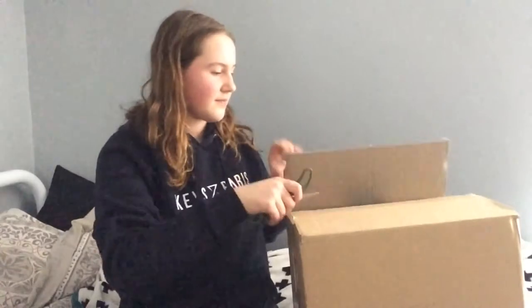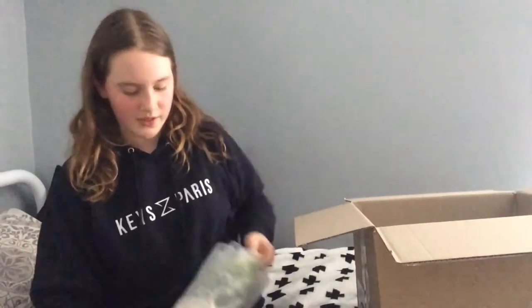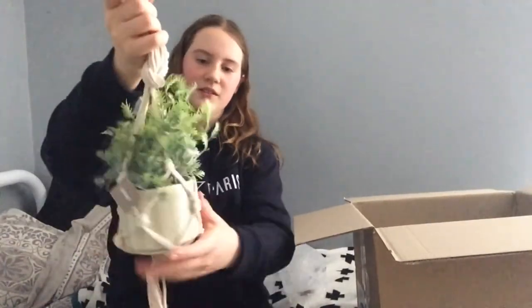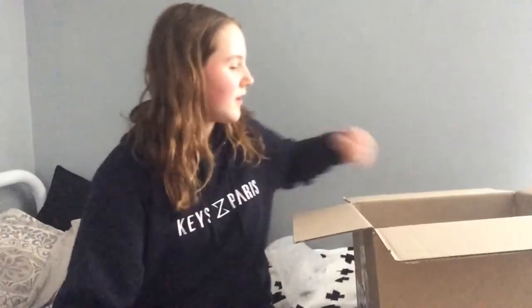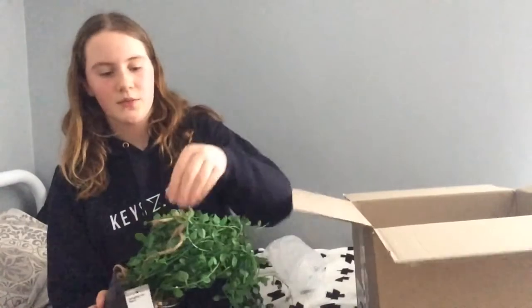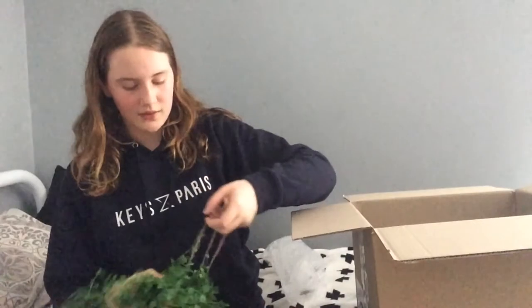The first thing I got is this hanging plant — it's got a rope to hang it, so it looks like this. Then I got another plant, which is also a hanging plant, but the rope is a bit thinner and there's less rope, so it's a bit tangled but I'll fix that.